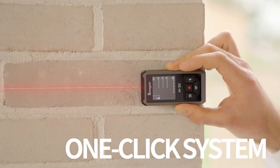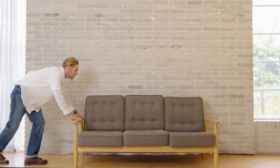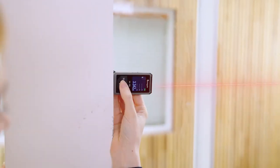With a one-click system, anyone can measure fast and effortlessly. With M30 Plus, you can be a professional within a second.